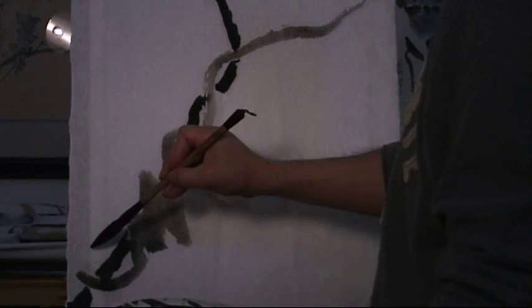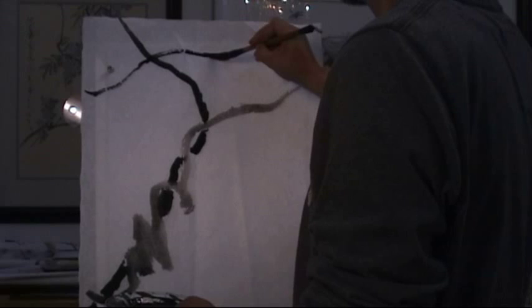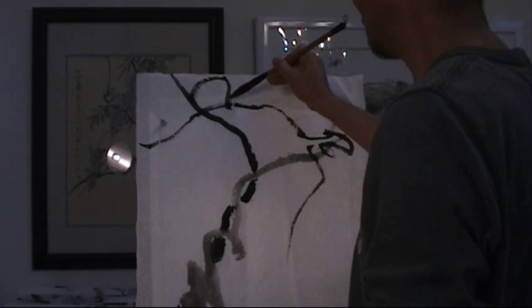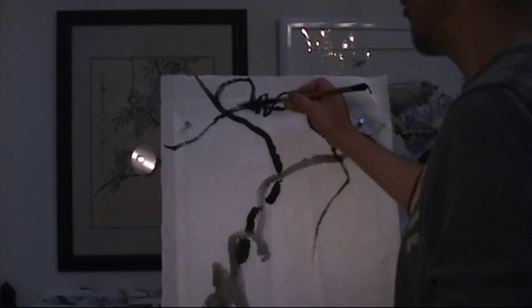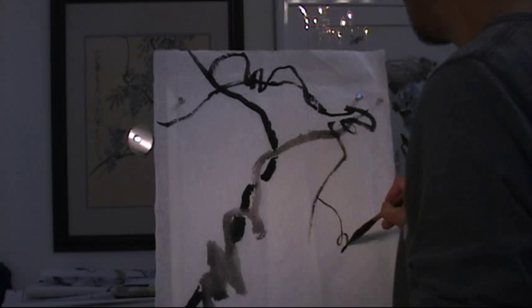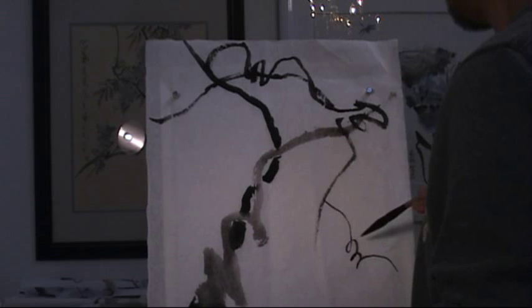Then we add some more smaller branches to make the plant more interesting. And you can see the line — the curled loops — they're not always even. Some parts are more dense, some more sparse. The tendril: instead of all the loops, sometimes you make an opposite turn. Turn up instead of down in the same direction. So we make some sharp turns and change directions to make it interesting.